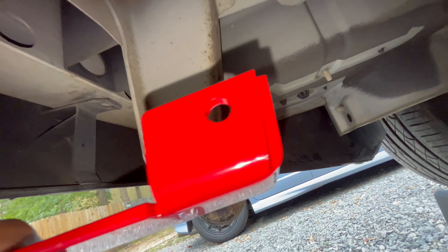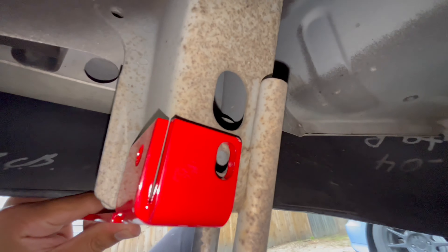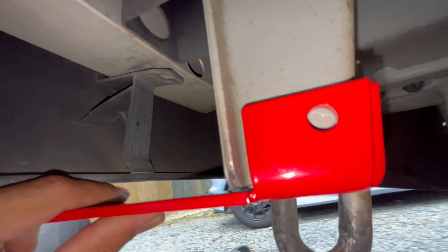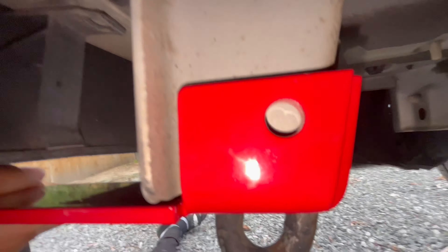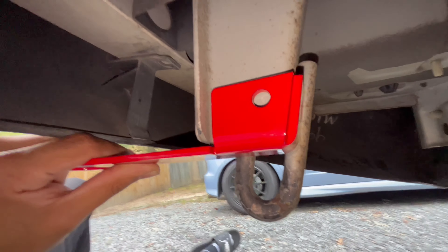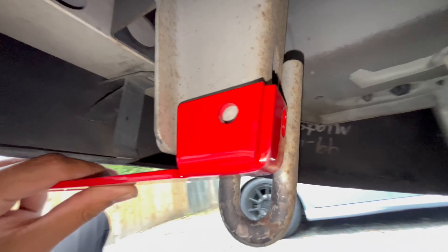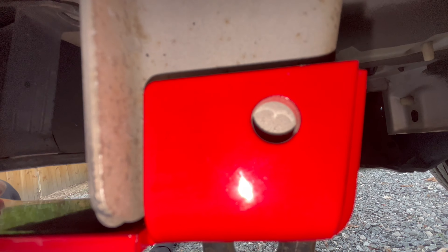Here she is — looks pretty good. Doesn't stick out as far as I thought it would. I thought it was going to protrude more, but it looks pretty good, nice and subtle. I do have tow stickers coming — not sure when they'll arrive, but hopefully soon. It's pretty much just an arrow pointing to the tow hook.